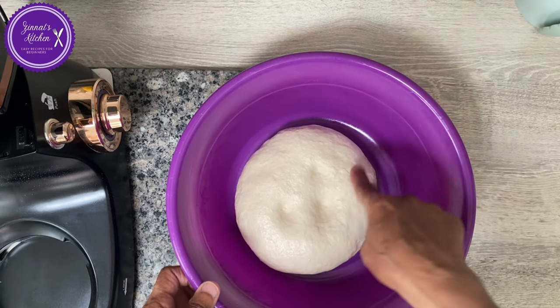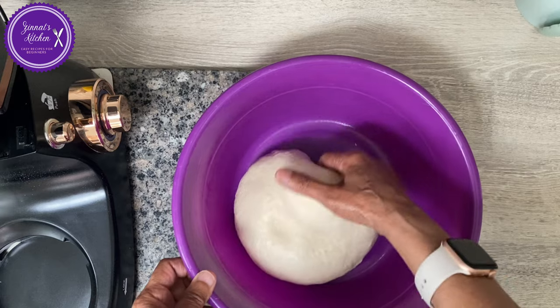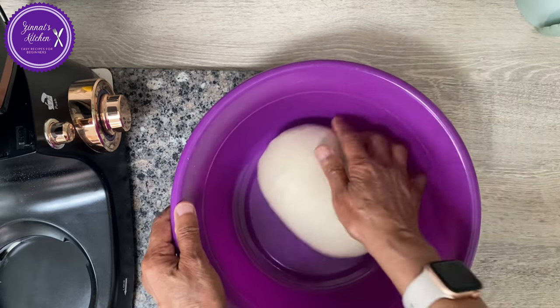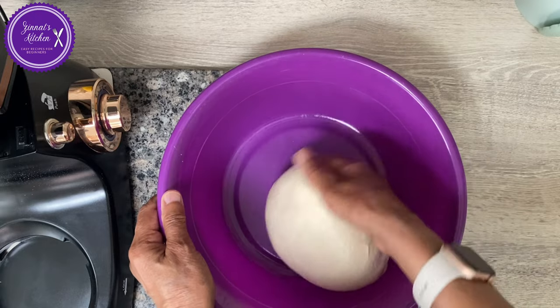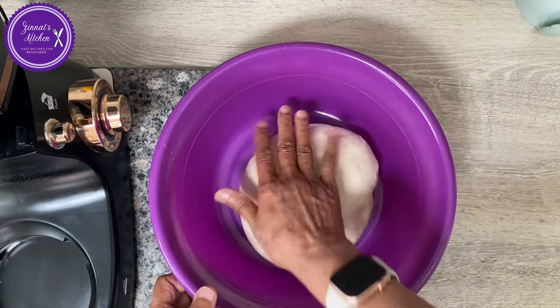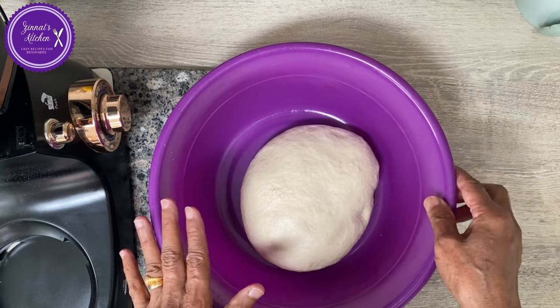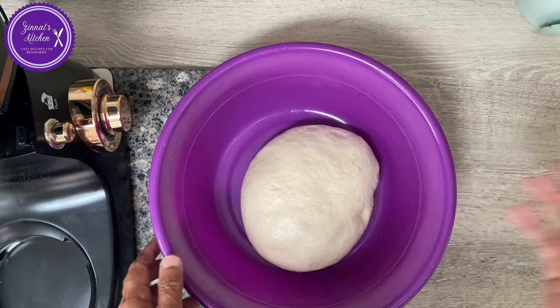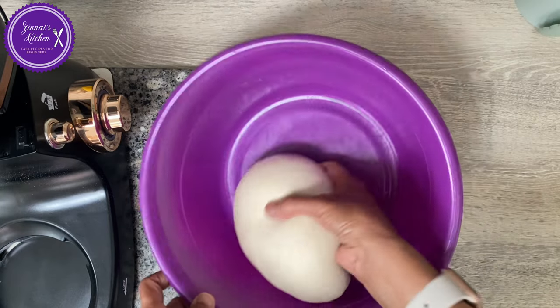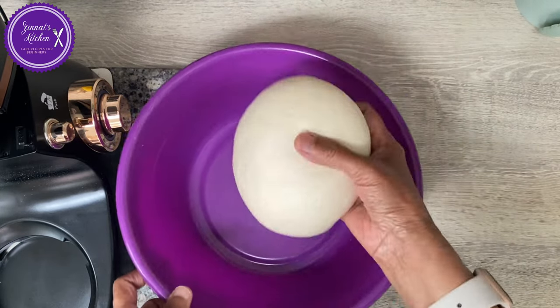The dough is very nice and soft. If you do it by hand, make sure you knead it for a solid 10 to 15 minutes until it's nice, soft, and pliable. It should not be sticky. If it is a bit sticky, there's no harm — you can add two to three tablespoons of dry flour, but don't put too much or it will make it hard.